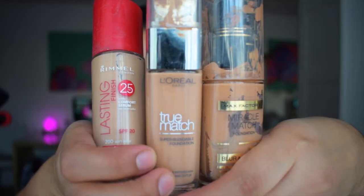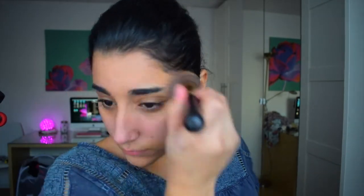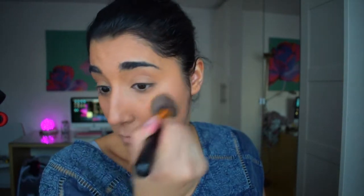I wanted to be really annoying and use three foundations. I don't know whether they will go well together but I wanted to give my face a little bit more definition using three different shades — one which is the darkest, which I'm currently putting on, and the Rimmel which is a little bit paler than my normal skin, so I'll use that for highlighting. Then the L'Oreal one I'll use just to give my face another layer of foundation for long-lasting wear.